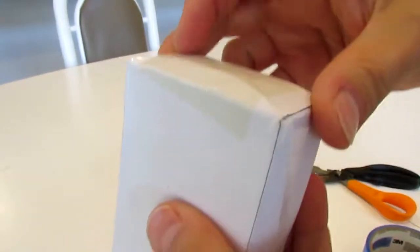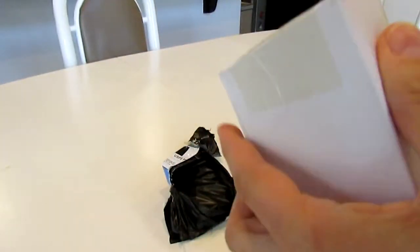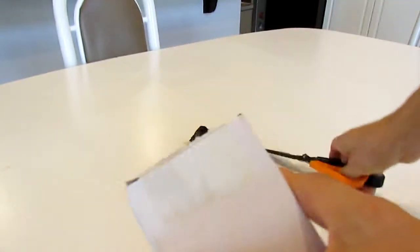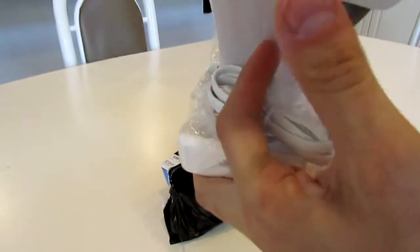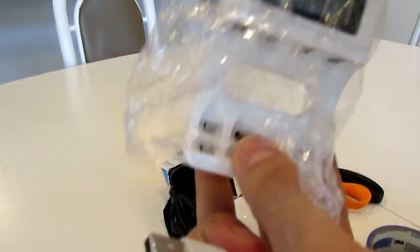Alright, there's a white box. And it's my battery charger. I am actually looking forward to using this.